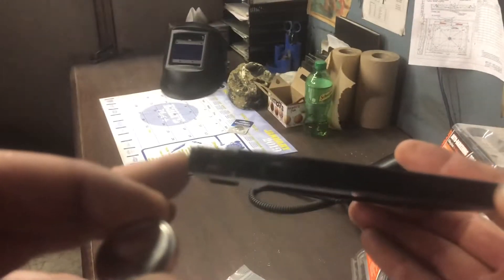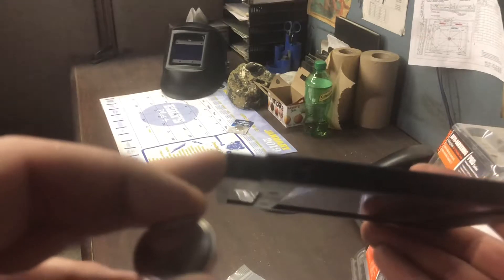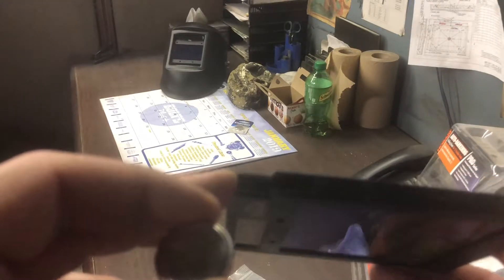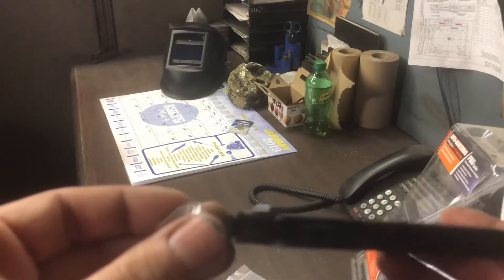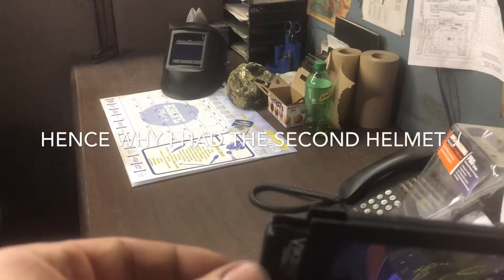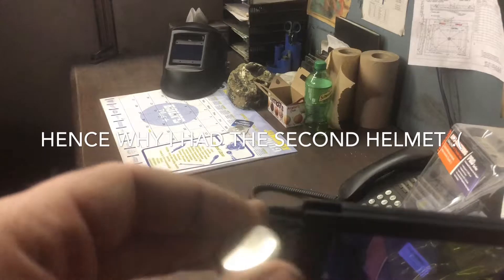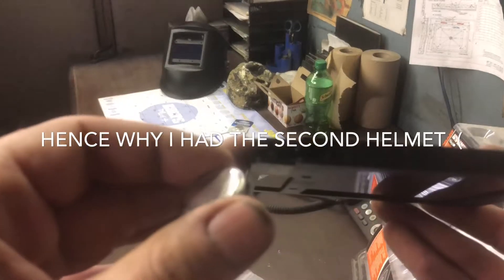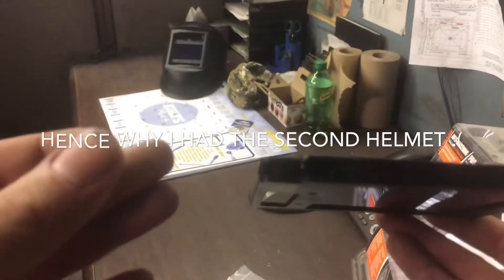Inside here there are little tabs which I had to bend to make this work — originally it was not working. But that is how easy this is to pull out and replace. It's also slightly why it feels kind of cheap for a $400–$500 helmet, but they're all like that.